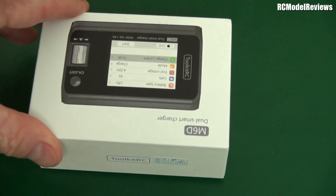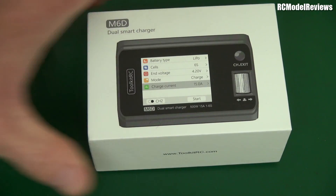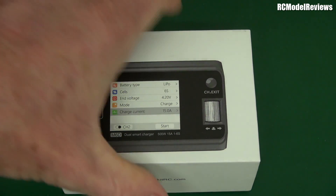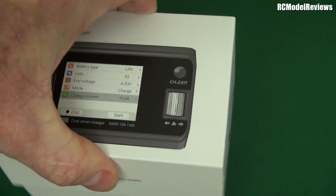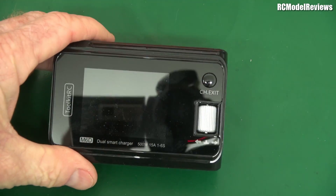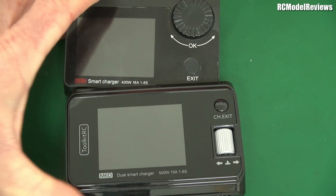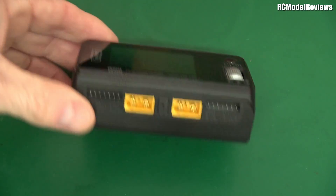Today I'm going to be looking at this. It's a new product, and it's upside down because we live in the Southern Hemisphere. This is the M6D, and it's another charger. It's another one of these little fast-field chargers. So why am I so excited about this one? This one is a 500-watt version, but more importantly, it's a dual charger — it's got two XT60s and two balance port connectors.